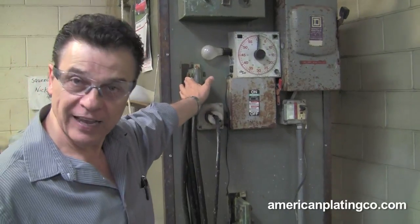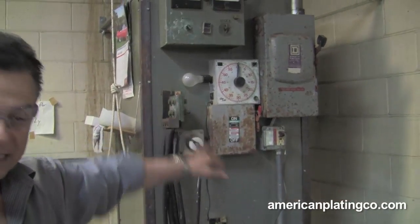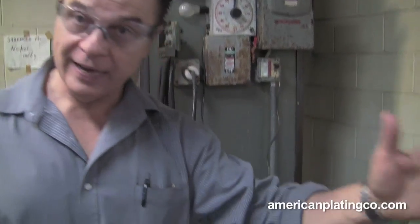It's like your car battery — that's a DC current battery. So we have to change the current from wall current to DC, and how we do that is by rectifying it. Now we can't plate at 110 or 120 volts because we would burn the work completely. So we've got to plate at something from 0 to 12 volts — that's what these rectifiers do. Now this is a nickel tank.